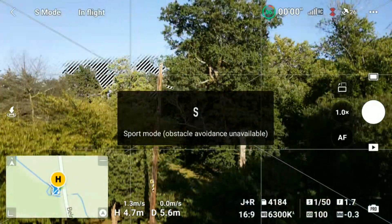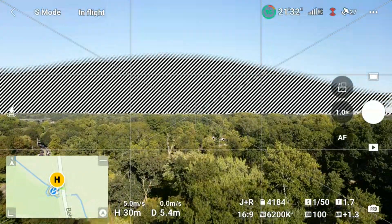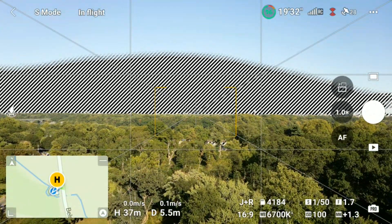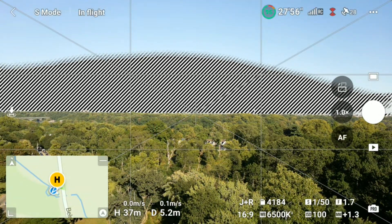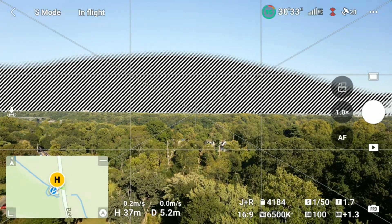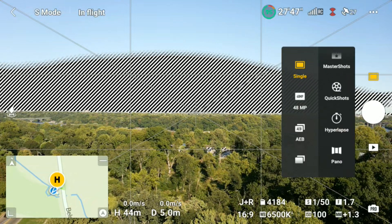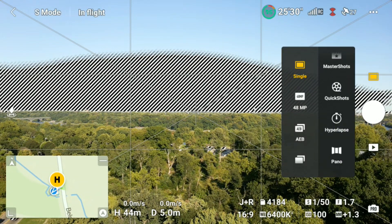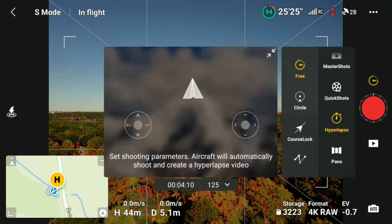Switch to sport mode and up we go. As you can see the sky is blown out as indicated by the zebra line, so I'm going to increase the height pretty close to where I'm going to shoot. When I'm doing something like this I usually try and get high up above the trees because I do not want to end up in a tree, as I've done in the past. Another reason for being much higher than the trees is you're not going to get the movement of tree branches in the hyperlapse. Everything will look nice and smooth if you're higher up.